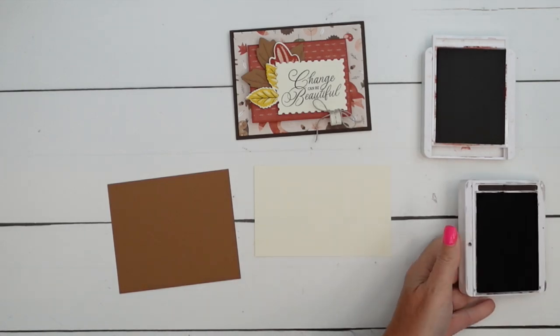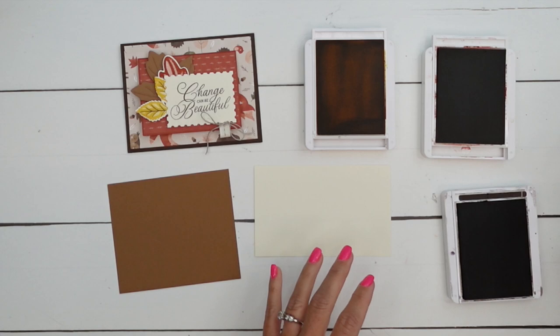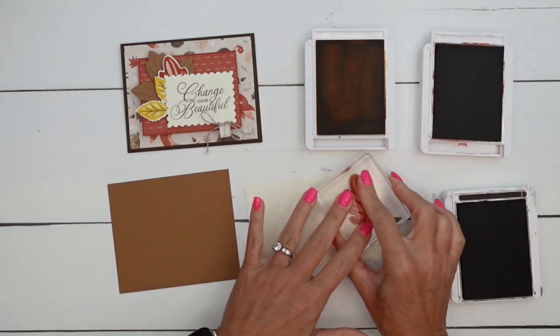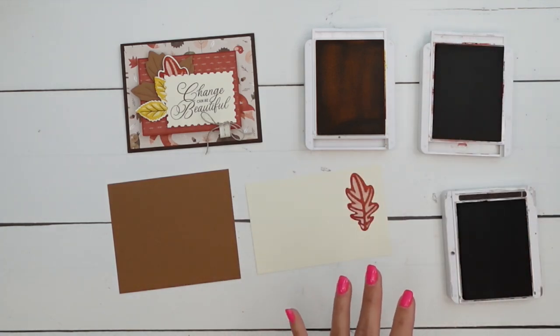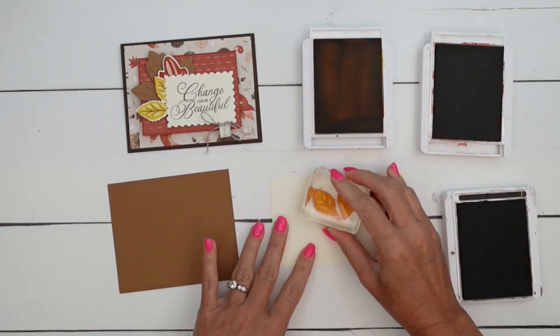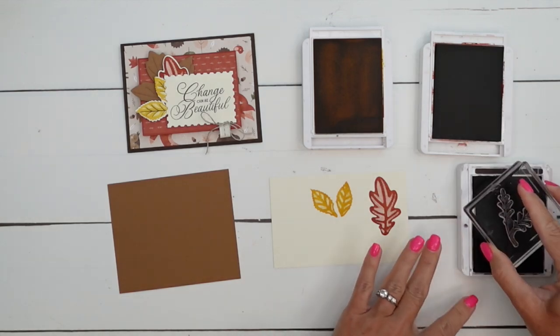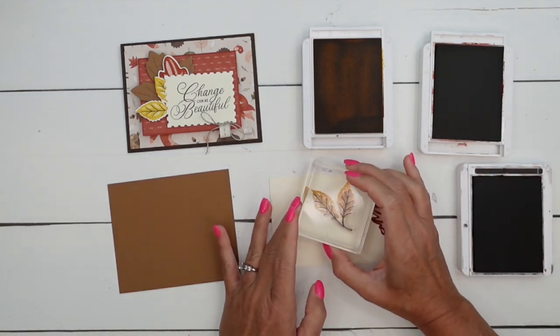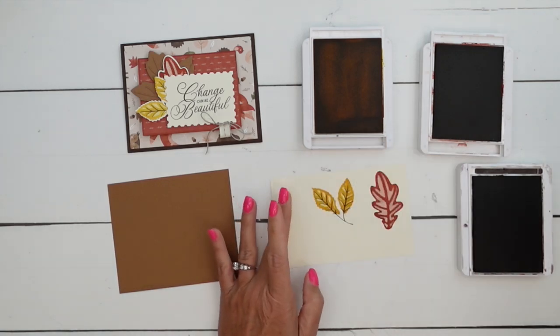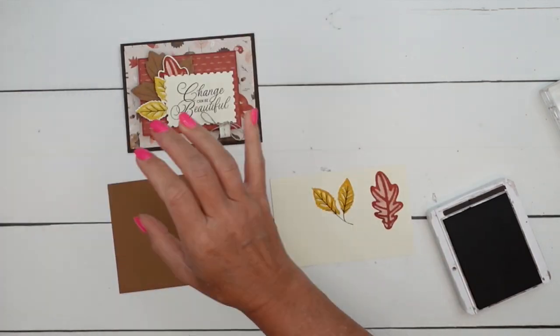Let's do the leaves first. I'm using Cajun Craze, Crushed Curry, and Early Espresso. The first leaf is Cajun Craze, and then the second leaves are Crushed Curry. I'm going to use that veining image that goes down the middle of the smaller stamps in Early Espresso, just as an added detail.